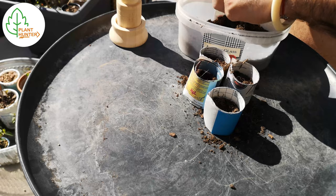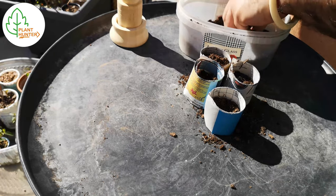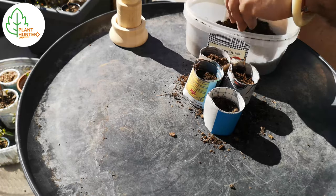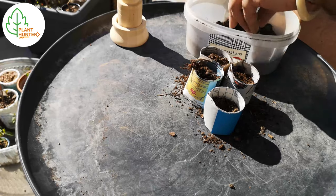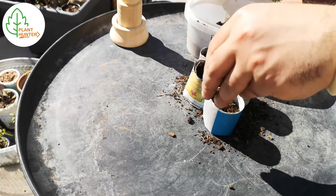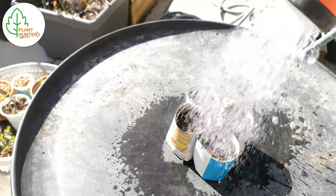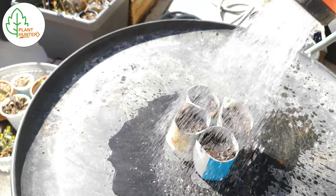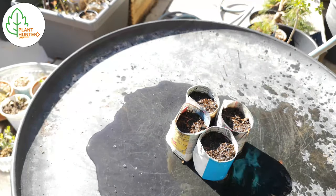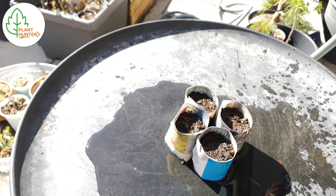Now I'm just gonna use the soil to fill up the pots until the border. Then it's time for watering — I'm gonna start slowly so it doesn't overflow and let everything get moist, and then I'm just going to leave them in the water on the table.